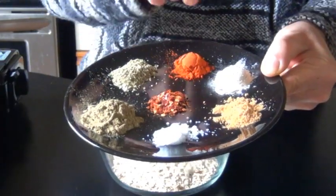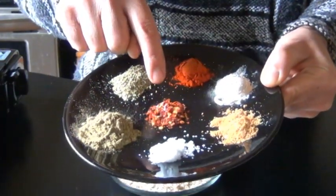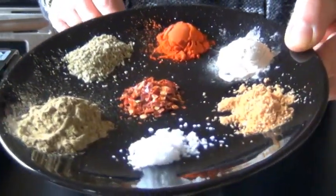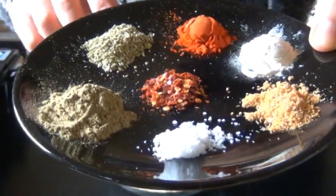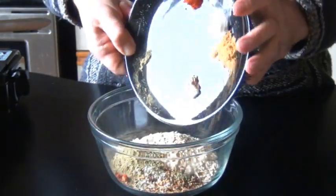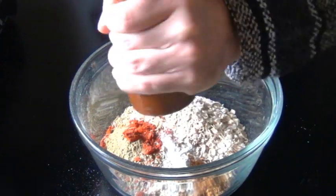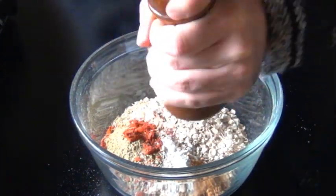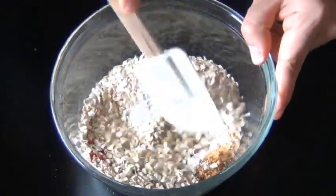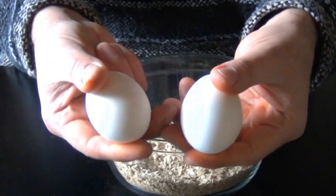Some fennel seeds, paprika, onion powder, garlic powder, salt. And if you want a little bit of heat, you can add some crushed red chili flakes. By the way, if you don't have poultry seasoning, the recipe on the blog will have the herbs that you substitute for it. Then I added a little freshly cracked black pepper. Feel free to add whatever herbs and spices you want to this recipe, but the three I wouldn't leave out are the sage, fennel seeds, or the paprika. Those are pretty important for this.